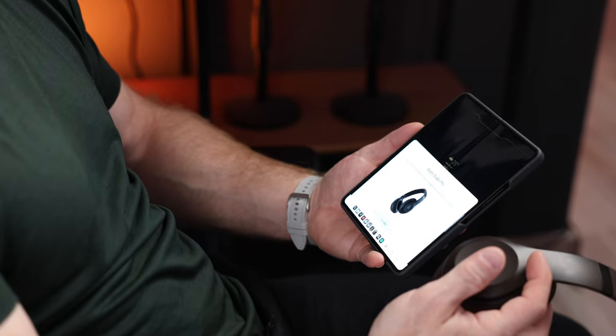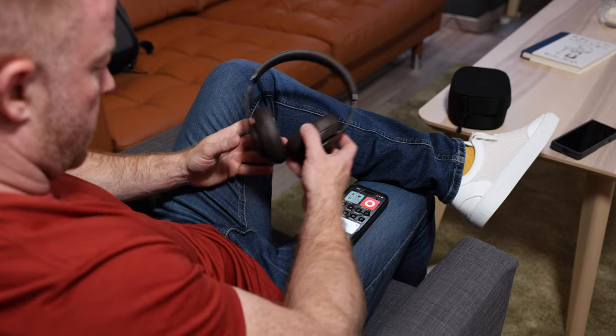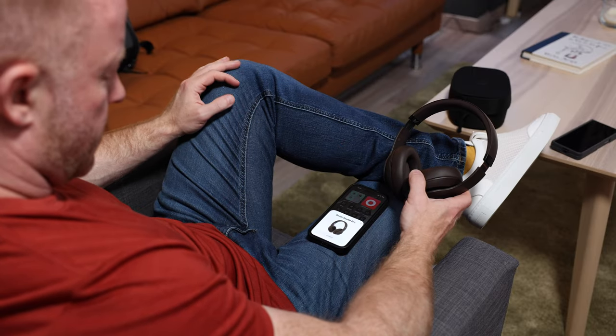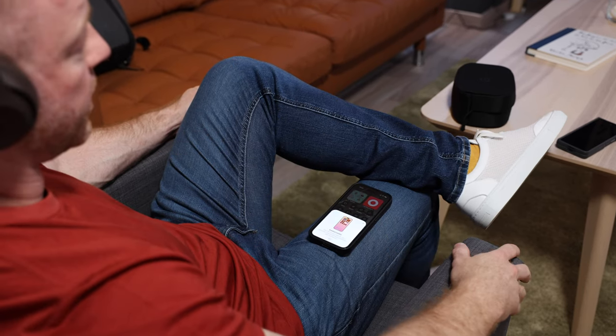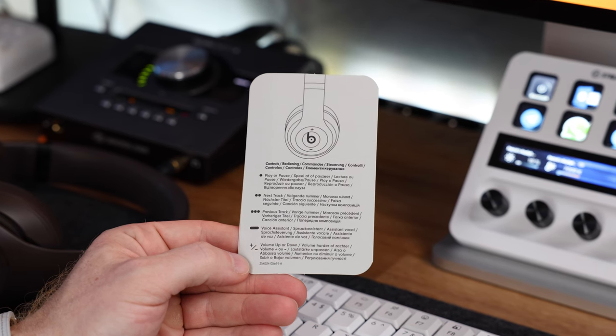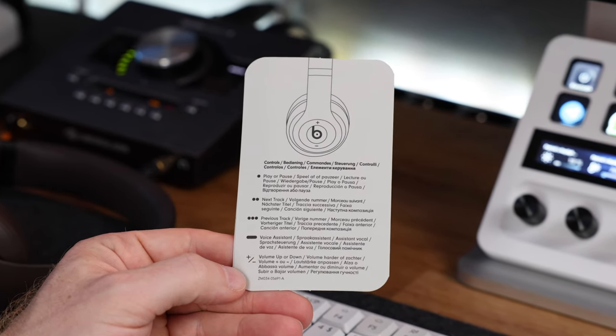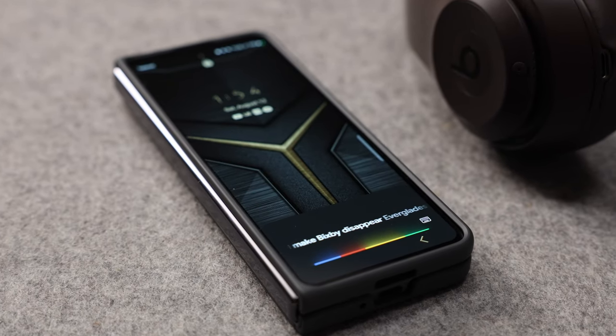First and foremost, these work on both Apple and Android devices thanks to what they call the dual ecosystem chipset, and that works really well. Pairing out of the box is as easy as you're used to from Apple products — just turn them on, hold them close to your device, and boom, they show right up and take you through a super simple setup process. The controls are the same for both devices and are super straightforward — and tactile, which I prefer over touch-based controls. Press up for volume up, down to lower the volume, once to play or pause, twice for next track, three times for previous, and a long press activates the voice assistant. A quick note for Android users: if your device uses Bixby by default, like this Samsung Galaxy Fold, go into settings and set Google Assistant as your default assistant, otherwise Bixby will show up every time you long press that button.